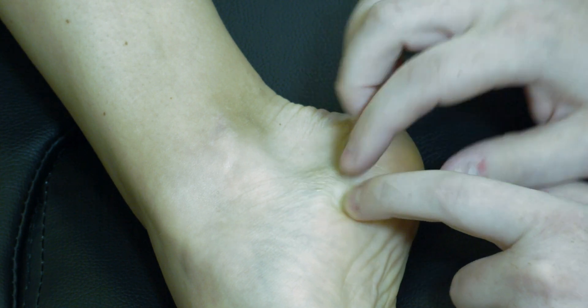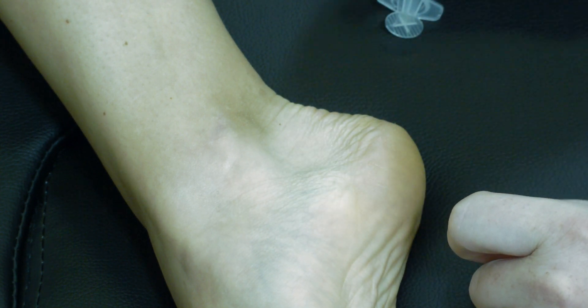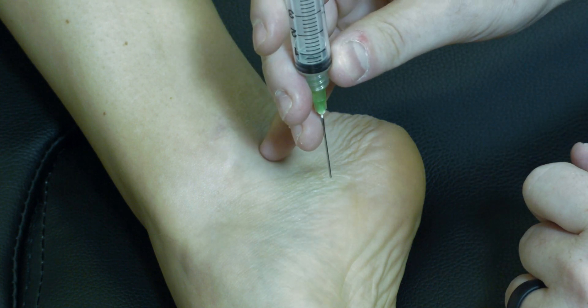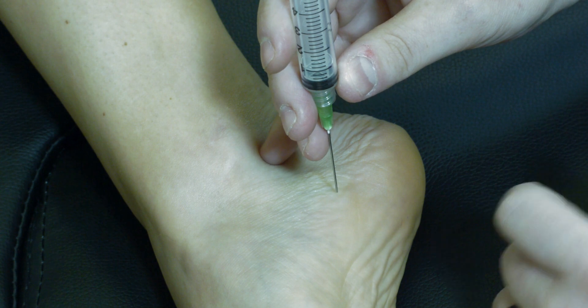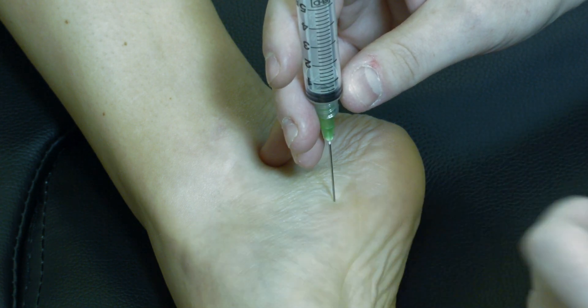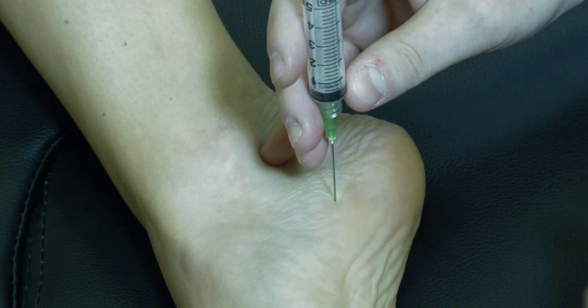Mark that point with your pen, then clean as per your usual technique. The injection is at 90 degrees to the skin, straight down, advancing about a third to two thirds the length of the needle. Aspirate to ensure you're not intravascular, and then inject whatever injectate you may be using.